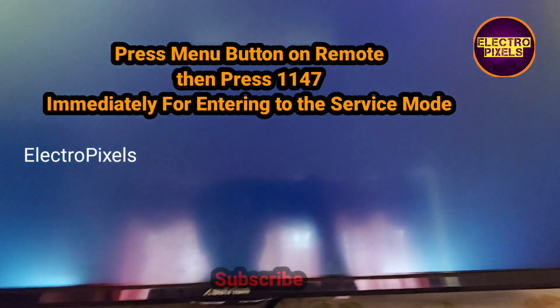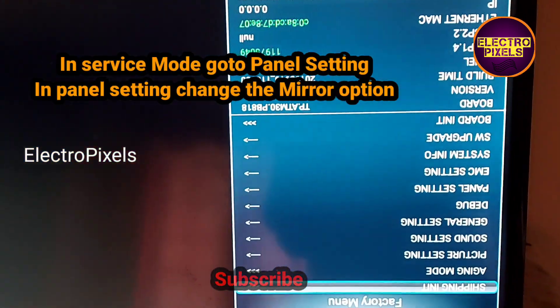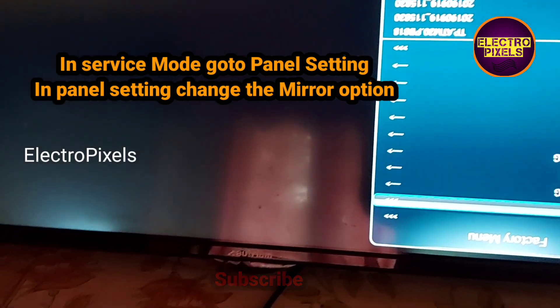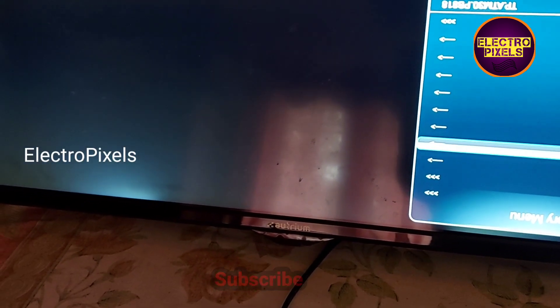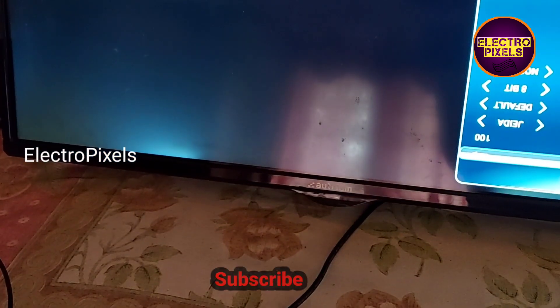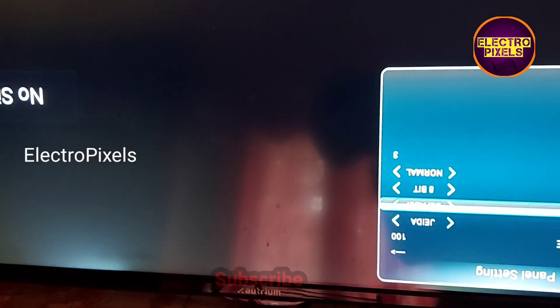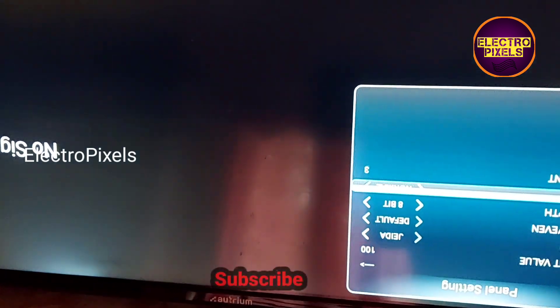After pressing the menu button, you need to press 1147. Then go to panel settings. In panel settings, here you can see the option for screen mirroring.